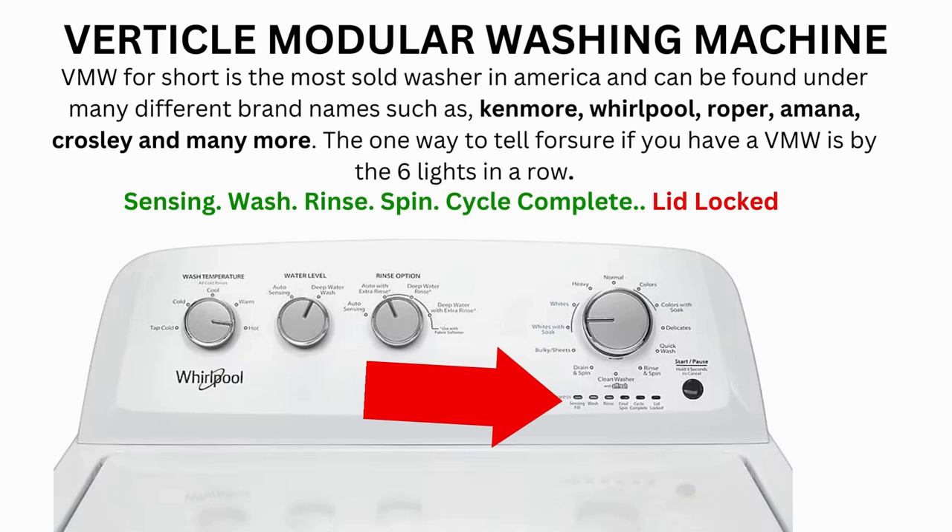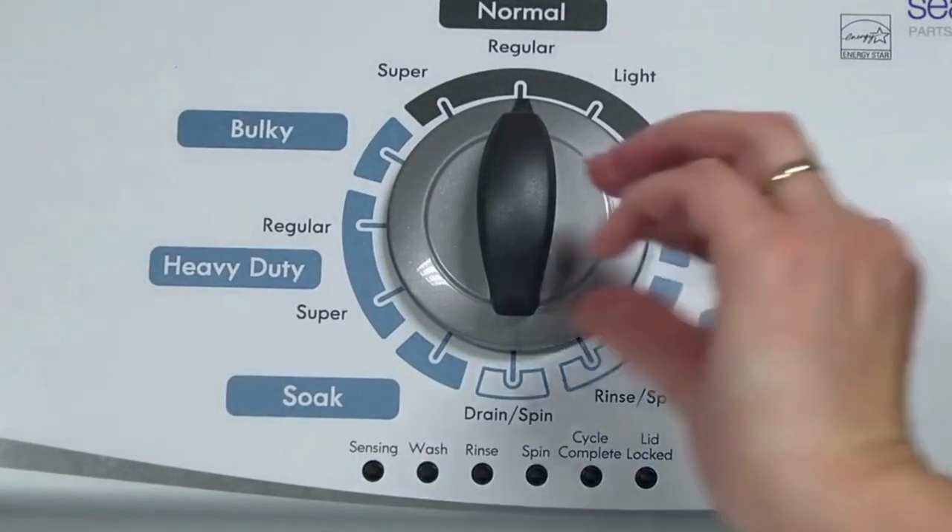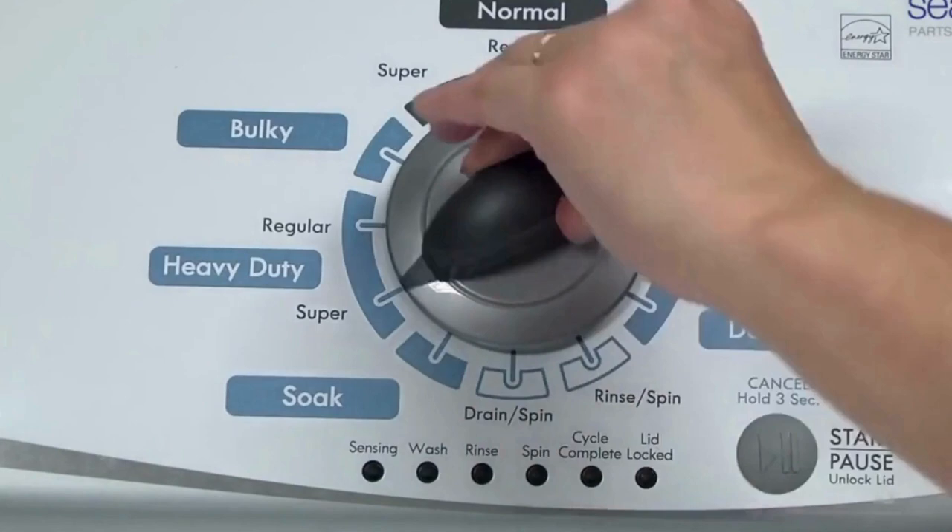Here's how to enter diagnostic mode to run the recalibration cycle on any brand of vertical modular washing machine. Step 1: with the washer shut off and all indicator lights off, turn the control dial 1 complete rotation — 360 degrees — counterclockwise, stopping with the dial pointing straight up.